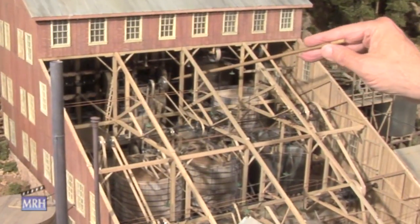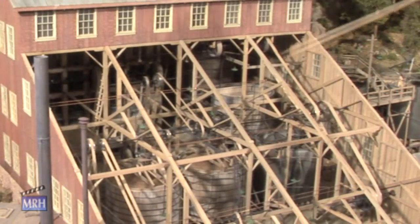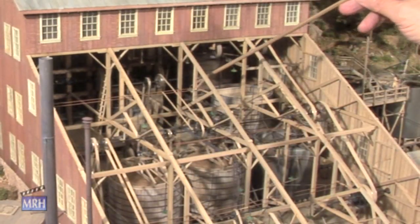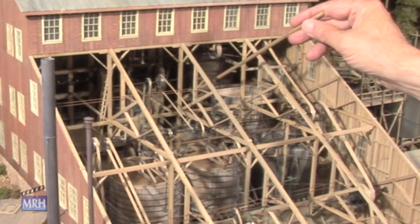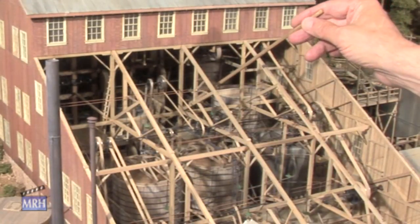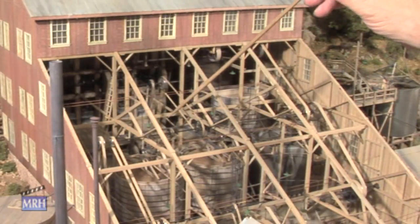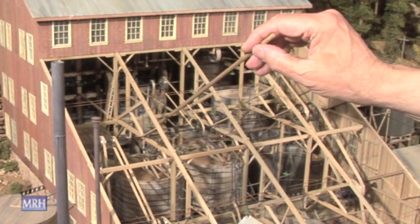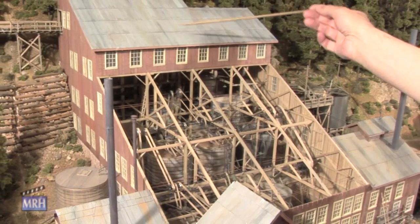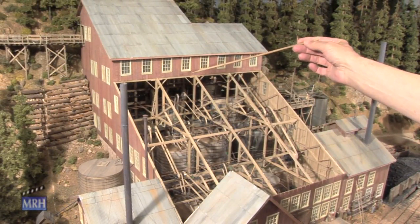It's called a 20-stamp stamp mill, and it uses a cyanide process to process the gold. The gold is crushed in the stamps, and it goes through a pan that has mercury on it, and that gets the larger pieces of free gold that adheres to the mercury. The rest of it washes off the bottom of this plate there and is directed to a sand pump here, that pumps the slurry of crushed ore up to a separator inside this building.